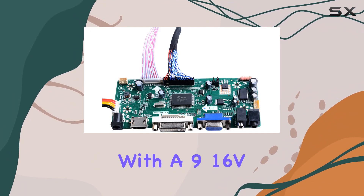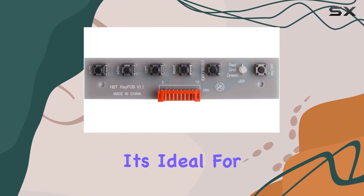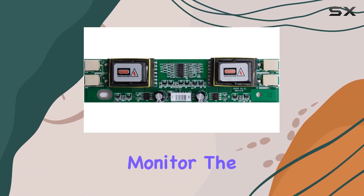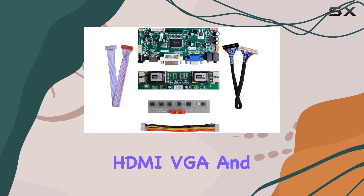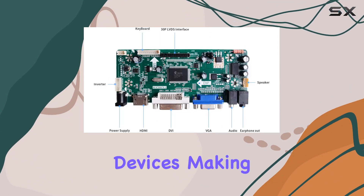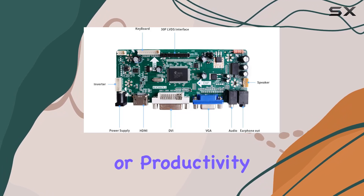Powered with a 916V DC voltage range, it's ideal for Raspberry Pi setups, ensuring compatibility with the arcade 1UP monitor. The HDMI, VGA, and DVI inputs provide flexibility for various devices, making it a valuable addition to your gaming or productivity setup.